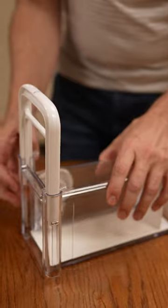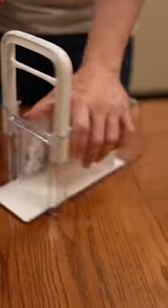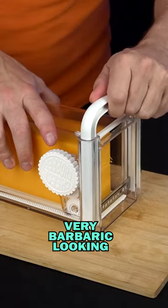You're supposed to put the cheese in here, and then this knob, you turn it with your thumb. And then just chop it and turn it at the same time. This is like a guillotine — it looks very barbaric.